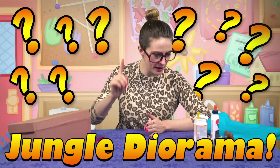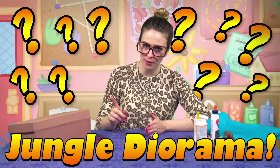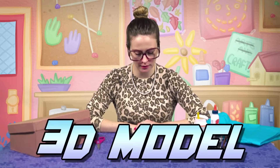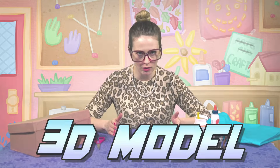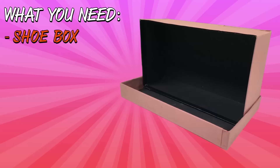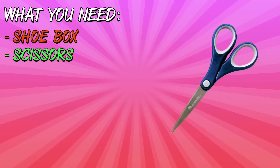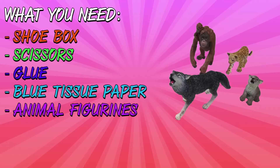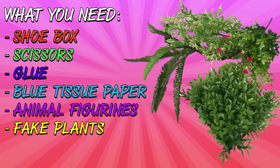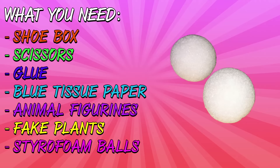I can hear somebody out there saying, okay Carol, what is a diorama? A diorama is a 3D model and we're going to make one today that looks like the jungle. So what do you need to make this craft? One shoe box — I've got it covered in brown construction paper — scissors, glue, blue tissue paper, these little animal figurines, fake plants that I bought at a crafting store, and I've got these styrofoam balls which I've cut in half to prop up some of our trees.